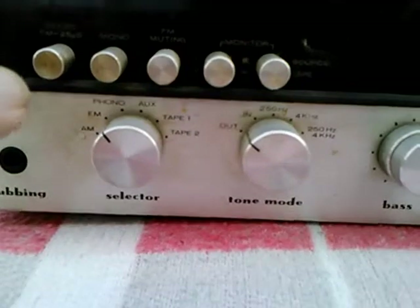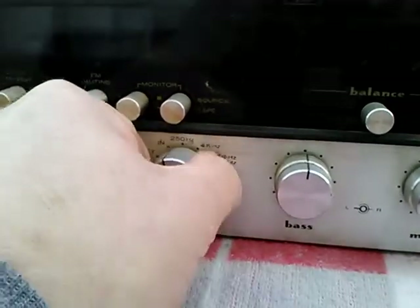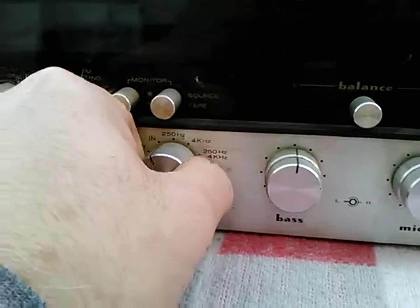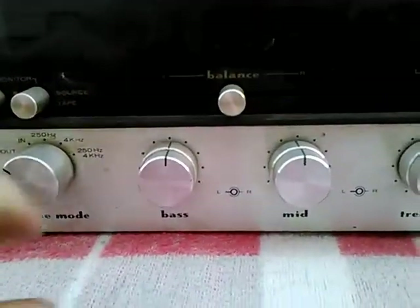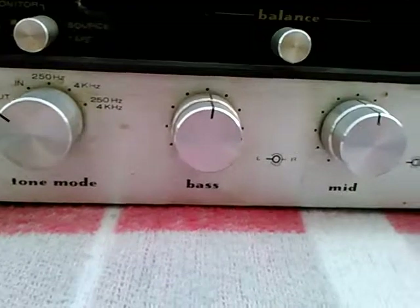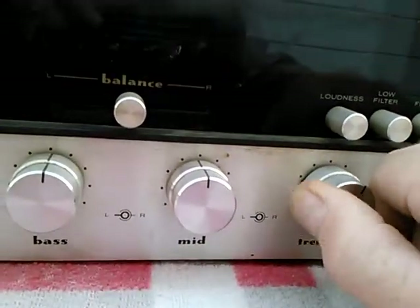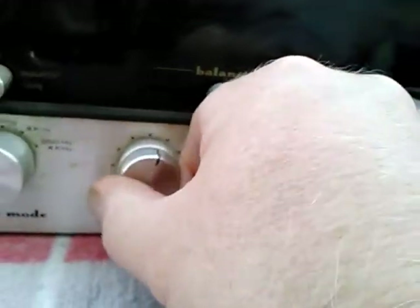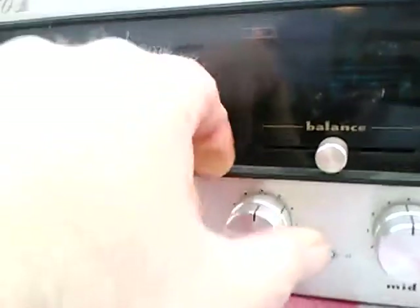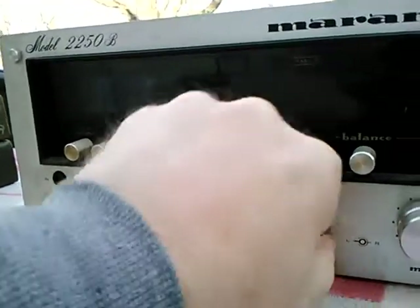Even this tone mode — I think you can hear a difference. The tone mode is pretty subtle, but it is pretty clever. There's Bass, Mid, and Treble, with a Left and Right for each. And these tend to turn together, as does this one.